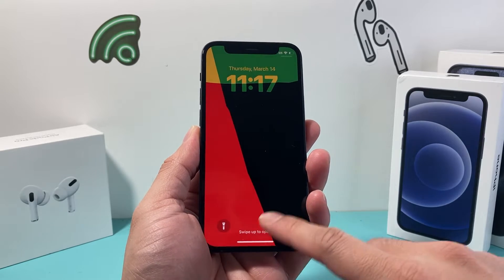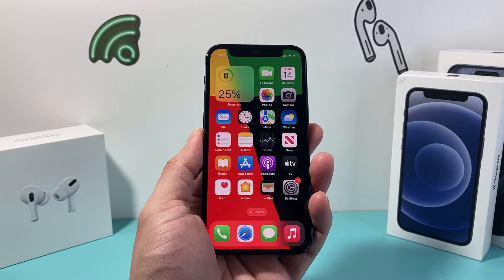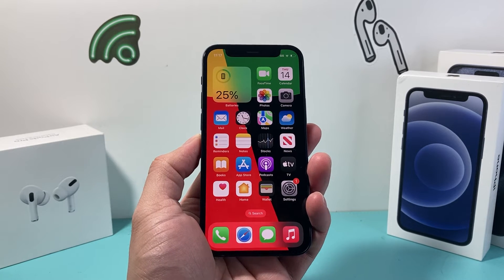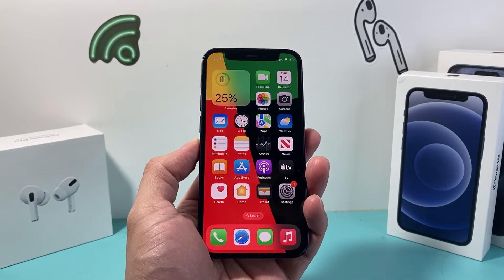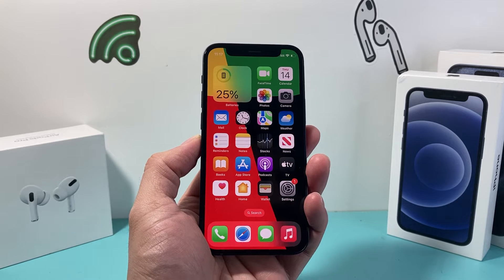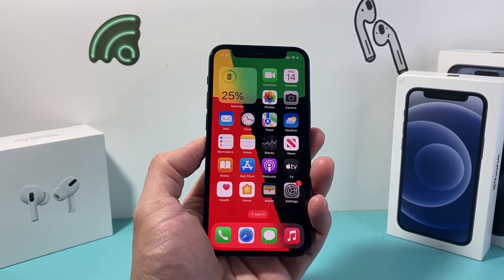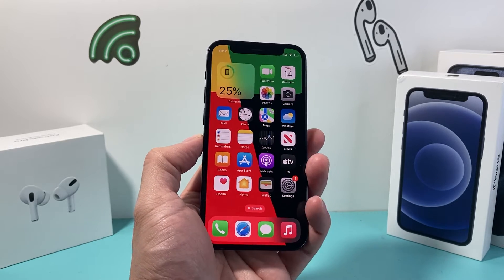Hey guys, Tech Commentator here with a video for you. In today's video I'm going to show you how to force restart or reset your iPhone 12 mini, so that if you're having any issues like the screen isn't working, iPhone is frozen, unresponsive, screen is stuck, apps are crashing — whatever the issue is — it's the very first troubleshooting step Apple recommends, known as a force restart or reset, to resolve those issues. So let's dive into it.